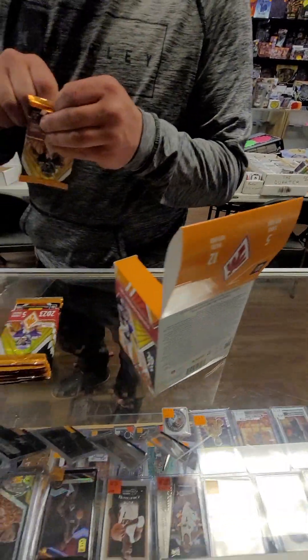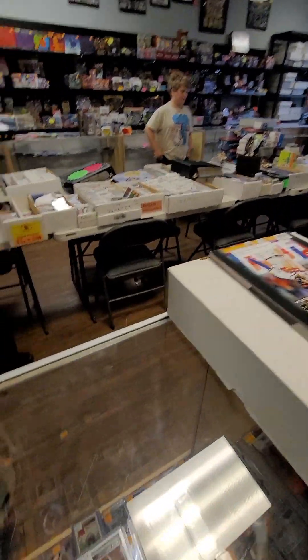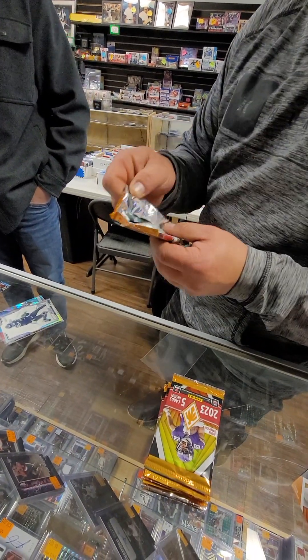How are you guys doing? Good. Let me know if you guys need anything or have any questions or anything I can help you with. These things are always a pain in the butt to open. There it goes.